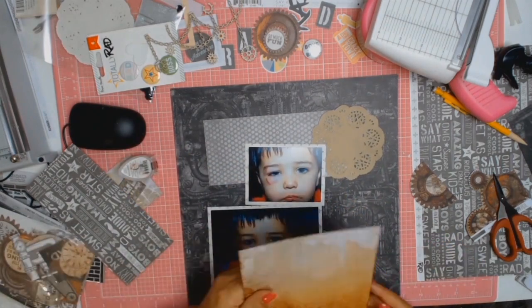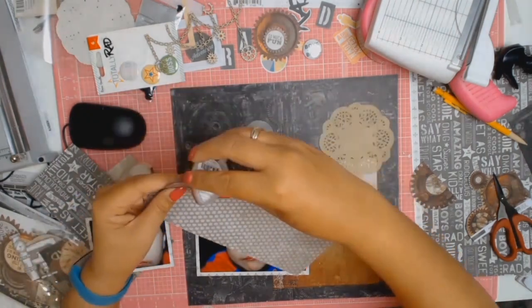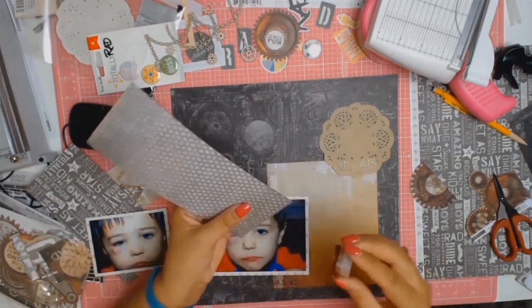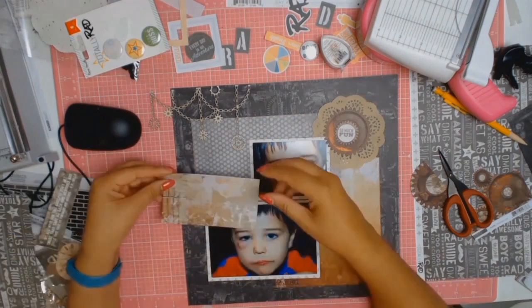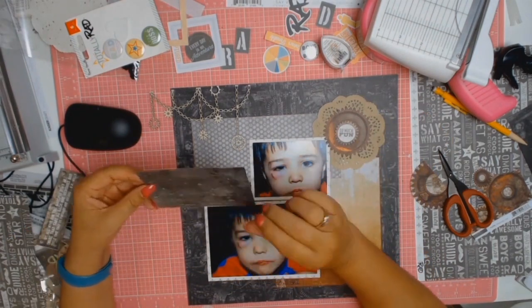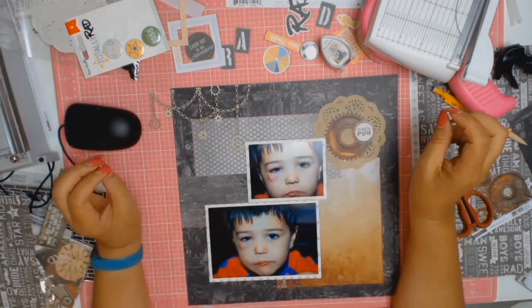I'm happy with the composition and how everything's coming together, so I'm going to get some ink and ink all the edges of my paper. Because they come from different collections and different colours, I always think that by inking around all the edges in the same colour it joins everything together, draws the eye in, and gives it a more uniform look.